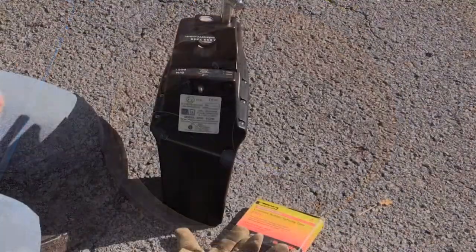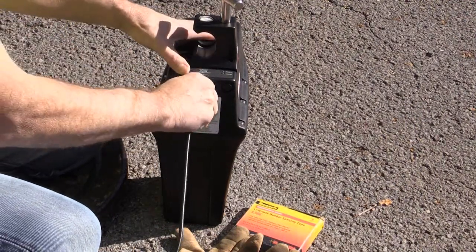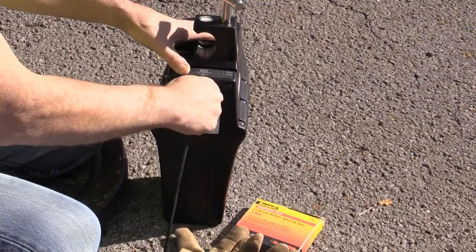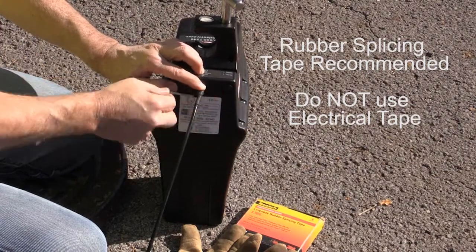Install an external antenna as needed. Once installed, place the Echo upright on the ground and attach the cable connector to the Echo antenna port. Once the antenna is secure, wrap rubber stretch tape around the entire cable connection, extending the tape about one inch up the antenna cable.